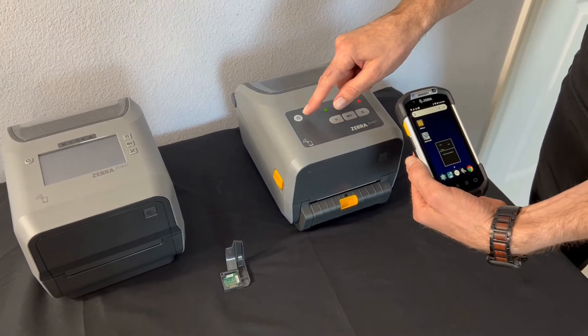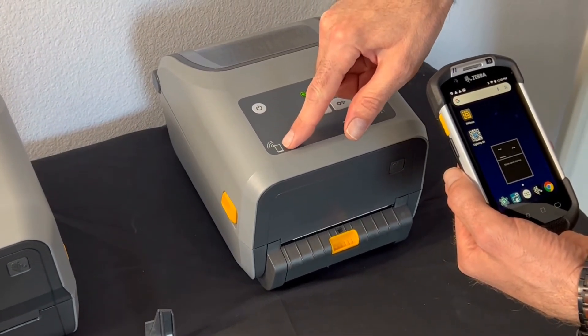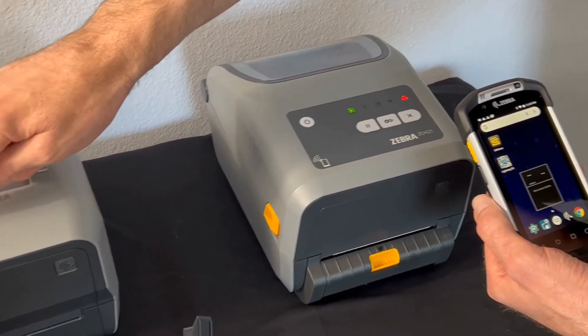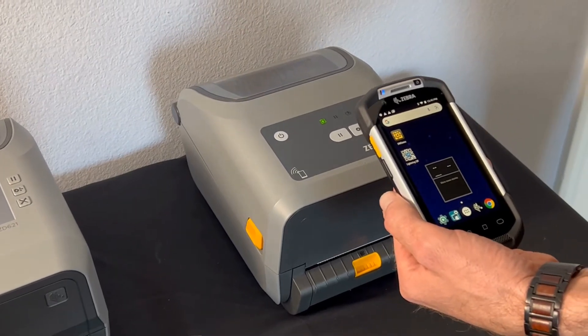One thing you'll notice is our ZD400 series printer has a feature called Print Touch. You can tell you have it because of this logo — it has a handheld symbol and a wireless symbol coming out. You can also see it on our 600 series. What that uses is NFC technology to initiate pairing between two Zebra devices.